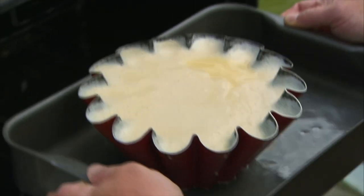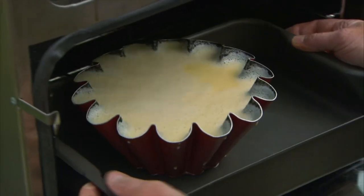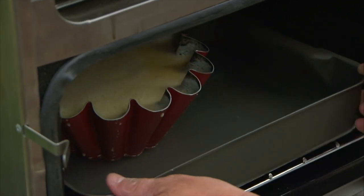The flan is baked for 45 minutes. After 20 minutes, cover it with foil to ensure that the top doesn't burn.